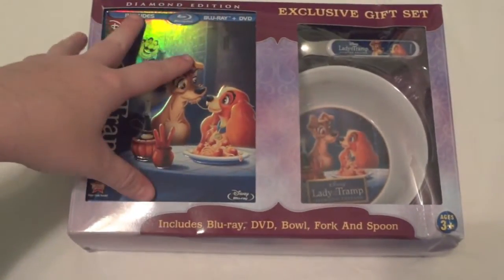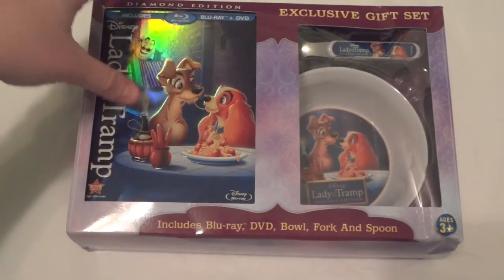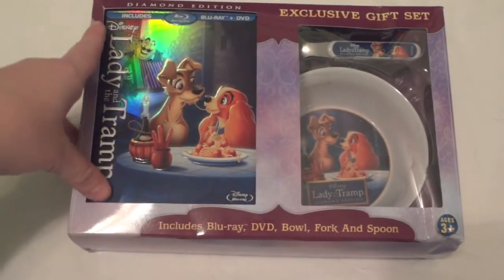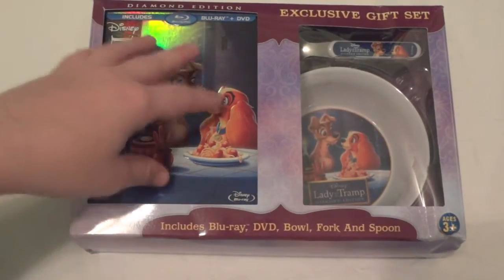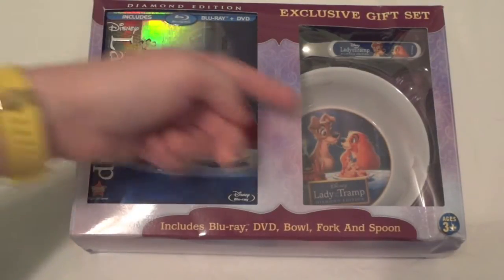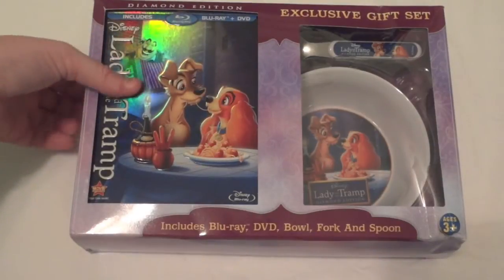This actually includes the Blu-ray, DVD, bowl, fork, and spoon. There is no digital copy included in this, so if you're wanting a digital copy the gift set probably isn't for you. I think it was maybe two or three dollars more than just the DVD and Blu-ray, but you get some cool little things to go along with it.